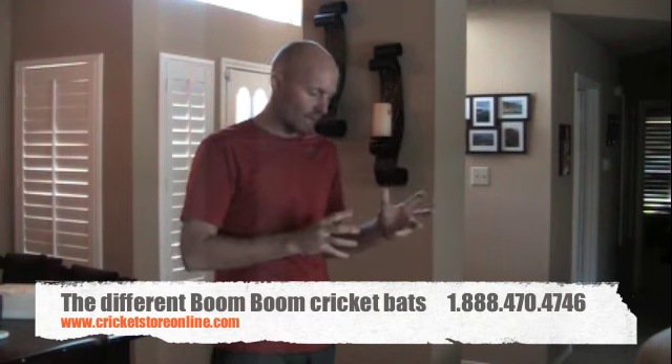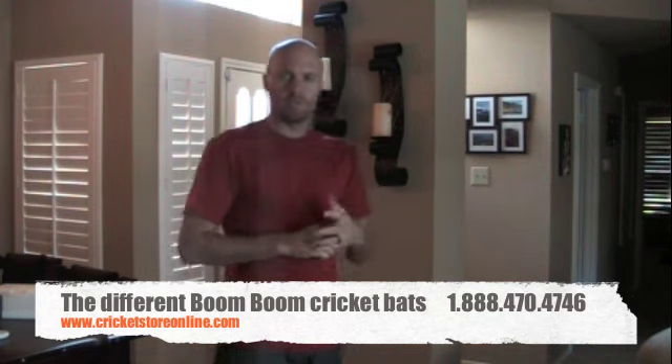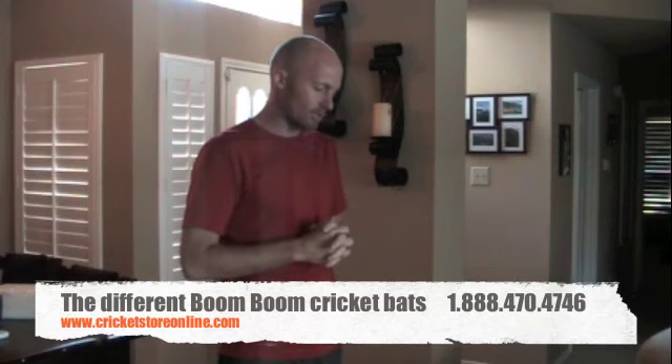Just to give you a bit of background, Boom Boom used to be known as Ehsan and have now rebranded and relaunched their whole concept for their company.